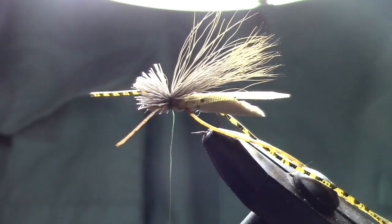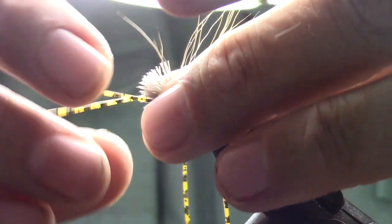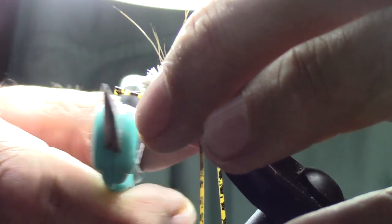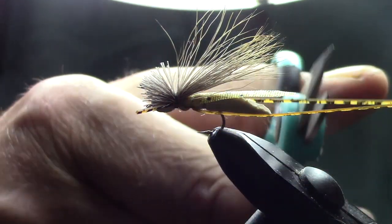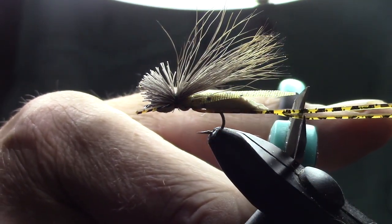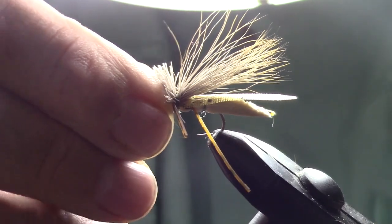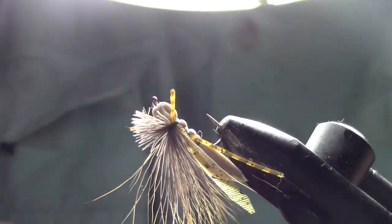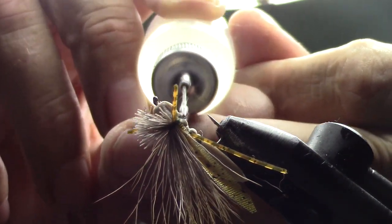Make several wraps, trim off your tag. Now we're going to pull the legs forward, trim them off short in the front and a little bit longer in the back past the butt of the fly. There we go. Move it up a little bit and put a little head cement — a little dab'll do ya. There you go.